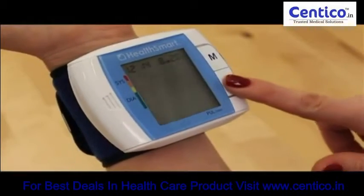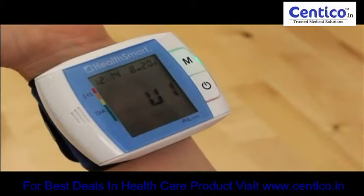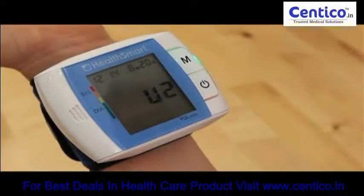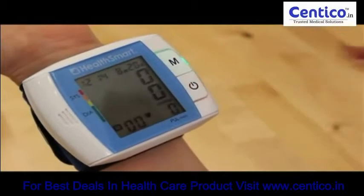Press the power button. Select the memory bank you want your reading to be stored in by pressing the memory button. Press the power button to confirm your selection.